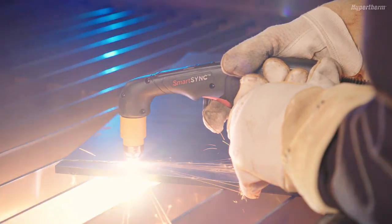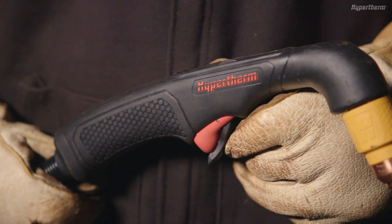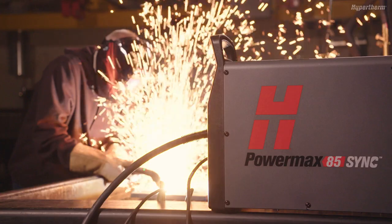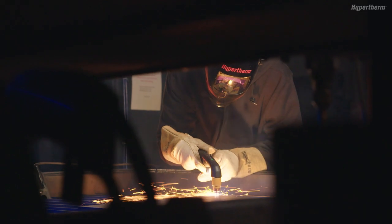The SmartSync Torch for Powermax SYNC Plasma Cutting Systems uses a one-piece cartridge for all cutting and gouging applications. In this short video, we will show you how to properly install a cartridge on the SmartSync Torch.